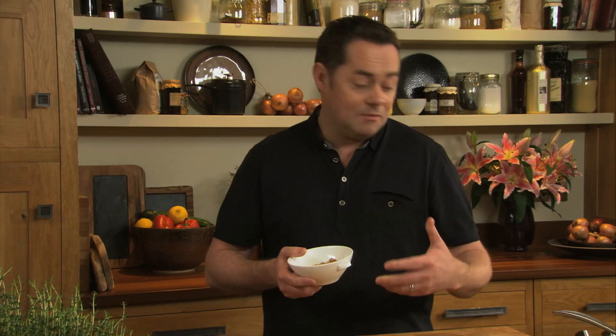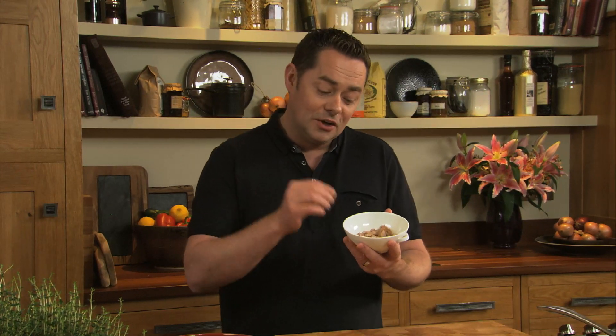I have some cooked chicken which I've simply broken up, and also some turkey meat. Any of these dishes I'm going to show you can also be made with ham or bacon. It's important that you store it correctly and warm it through.